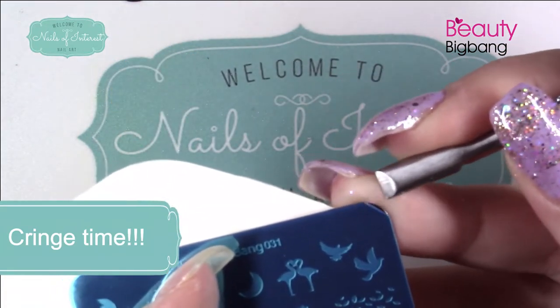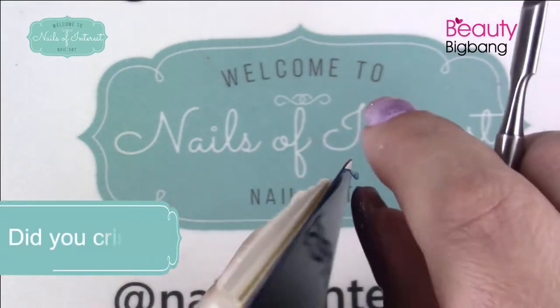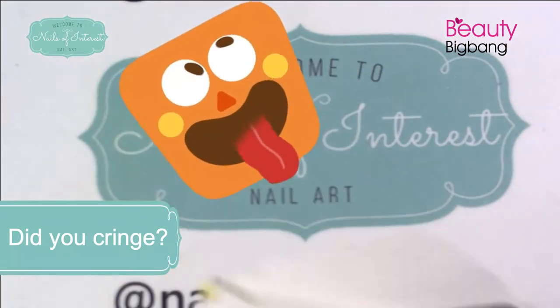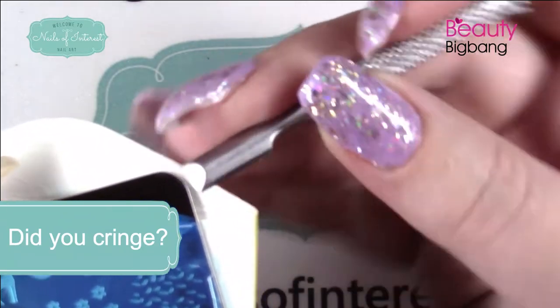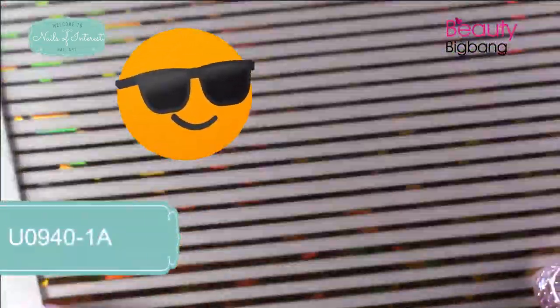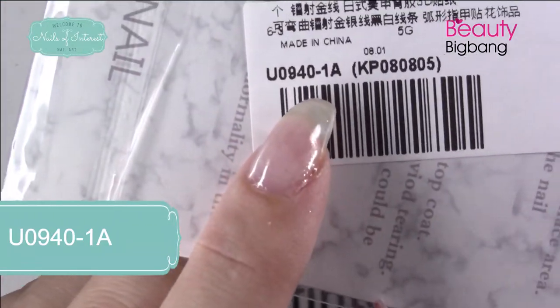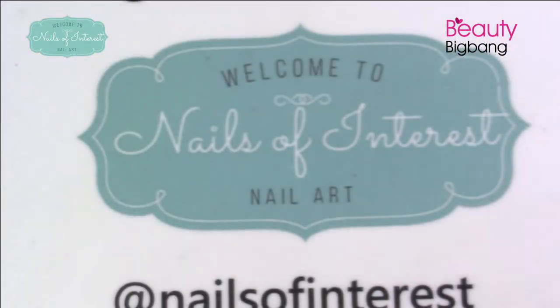Some people are cringing when I use metal, but if you know how to do it right, you won't scratch your plate. If you don't know how, use your orange wood stick. A couple of other things I have here — look at the holographic gold stripes. These are stickers, item number U094-1A. I'm probably going to save this for another manicure.